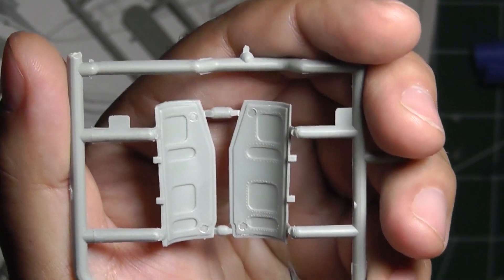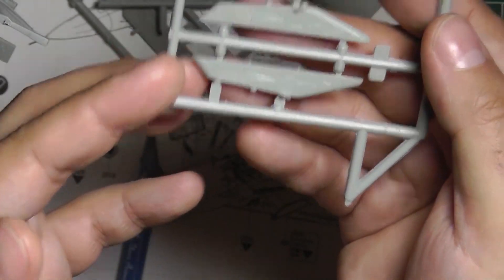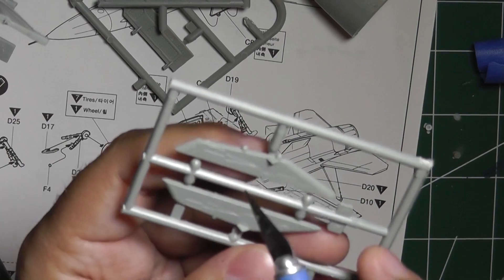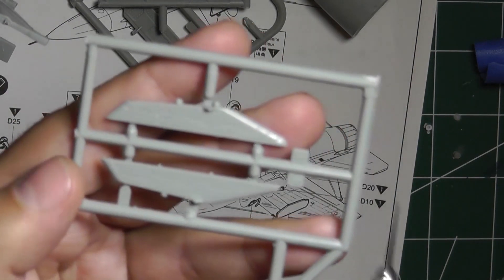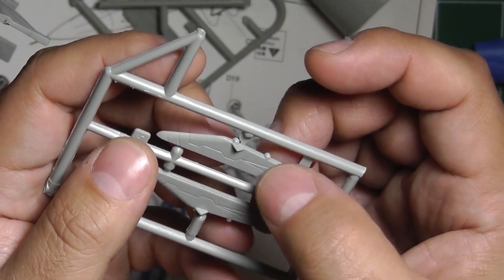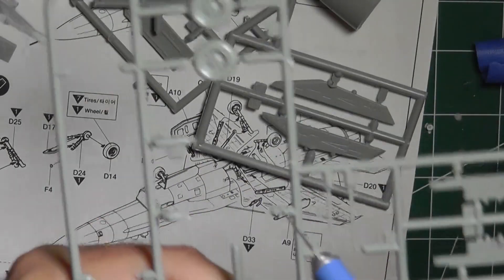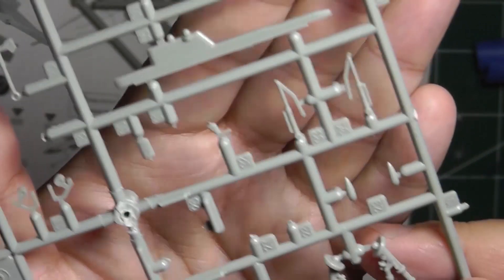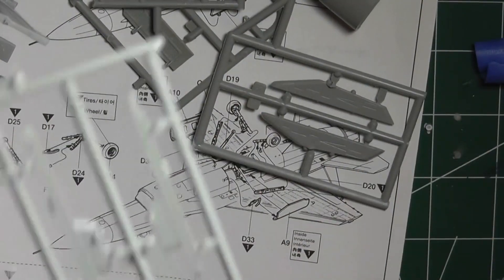You can see how prominent those ejector pin marks are — something to take care of. For the other pieces — the pylons and wing pieces — I'm going to prime them while they're on the sprue. I'll use tape or masking agent to cover up where the seam will be for the plastic-to-plastic joint so I don't have any glue or paint there. Once painting is done I'll peel them off and glue them to the airplane wings. Same approach for the landing gear parts.